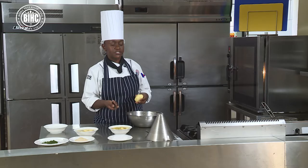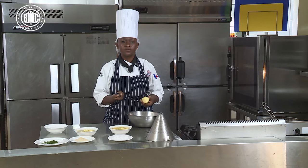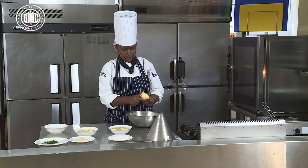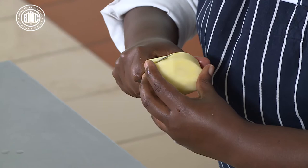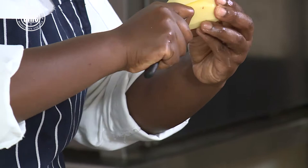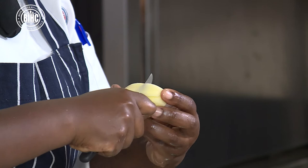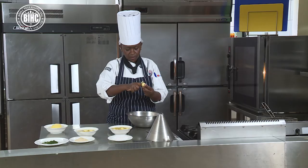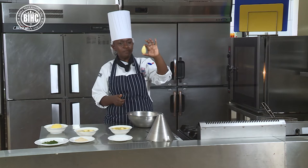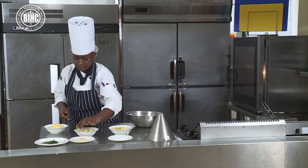Next I will go to Pomme Chateau, or Chateau potatoes. I am going to use a turning knife to make a nice barrel shape. You go down with the curve of the knife, making sure you are carving the right way. The knife is curved, making sure they are as shapely as possible — Chateau potatoes having nice contours, nice curves, smooth.